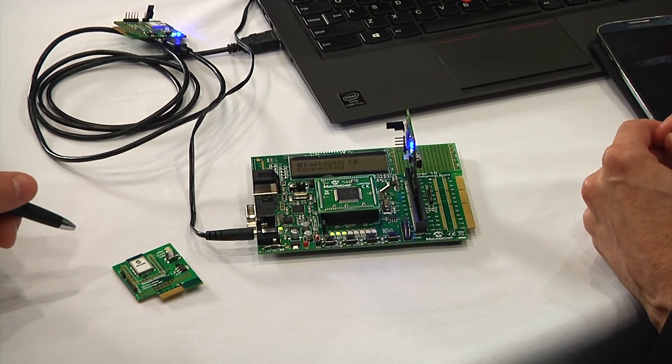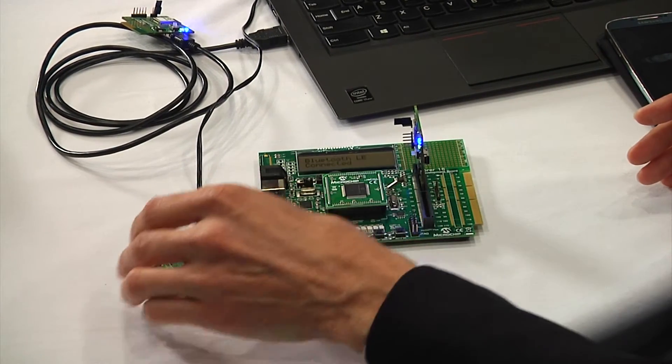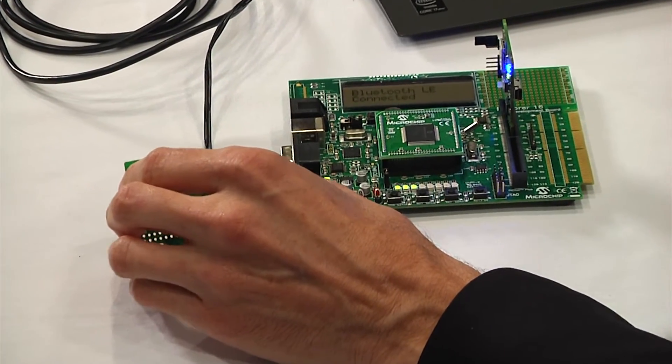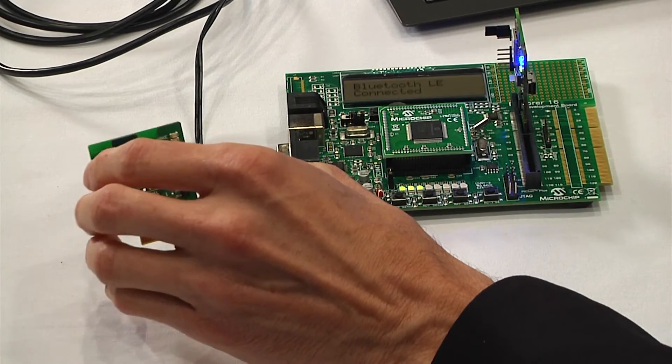You mentioned that the environment where that could actually be much larger area? The original testing was done with this module and an iPad. If you were to do module-to-module testing, you'd achieve well over a hundred meters of range.